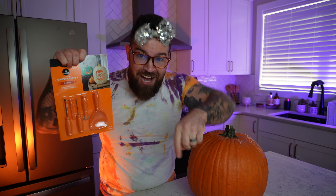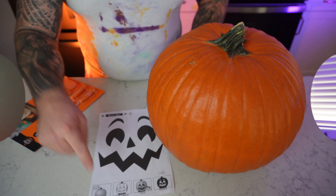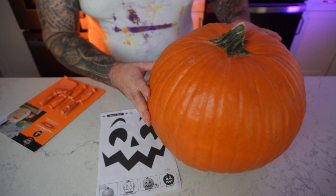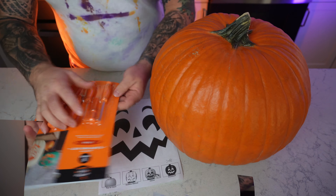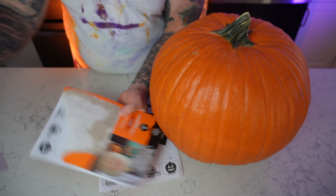So join me as we dive into this big pumpkin. Everybody, we have step one complete — we got a pumpkin. Now step two is we need to pick the perfect picture, and to do that all you gotta do is this cool magic trick. Ready? One, two, three — see how that happened? Now let's get started.